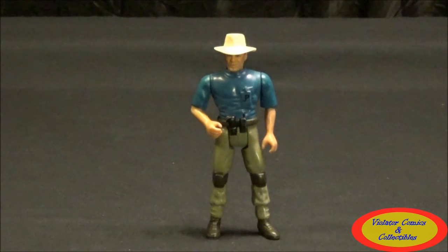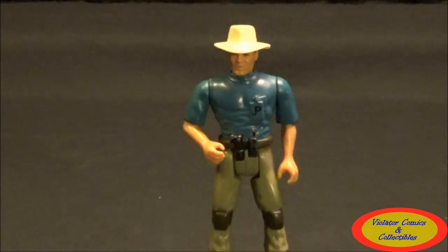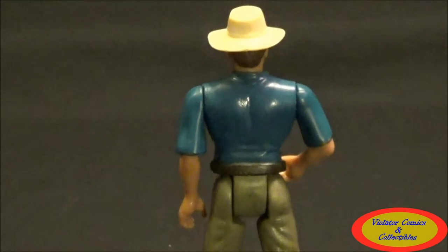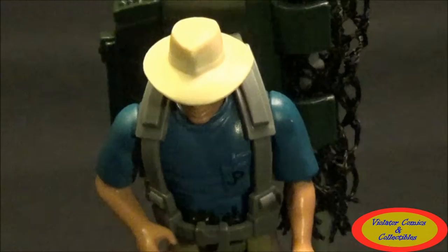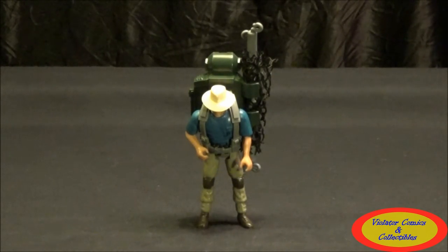So the first thing we're going to do is take a closer look at the figure. I've got his Aerial Net backpack trap on and he's so back heavy that I have to tilt him forward — that's why you can't see his face right now. His gimmick is kind of ridiculous; it's very unpractical for the figure.